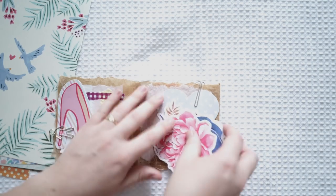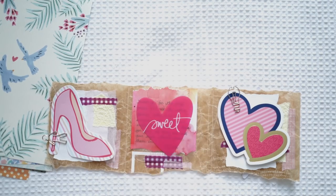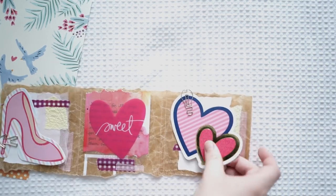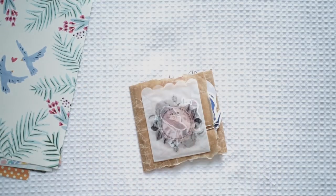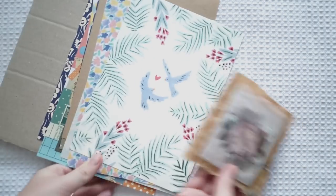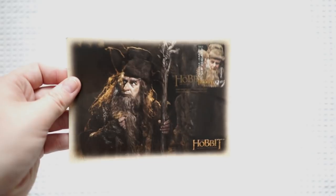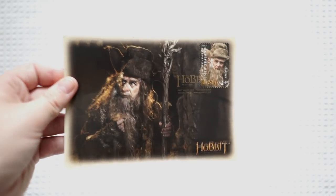Thank you so much — this is absolutely lovely. There's a little letter behind there but I won't take that out in case it's private. And some more goodies — this is so cute. That's such a lovely idea. Thank you so much for that and I really appreciate the papers too — they're gorgeous. Next I got this beautiful postcard in the mail.